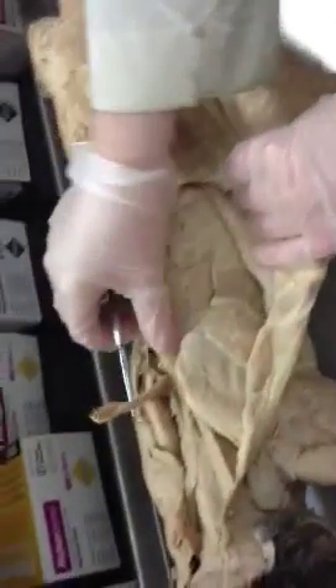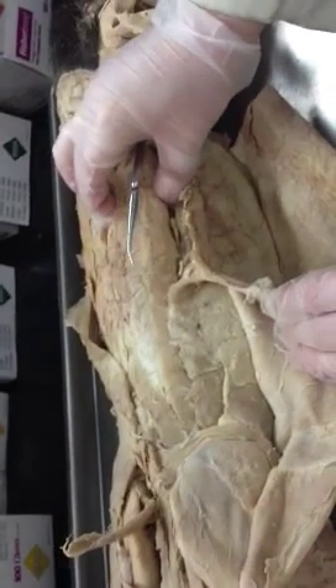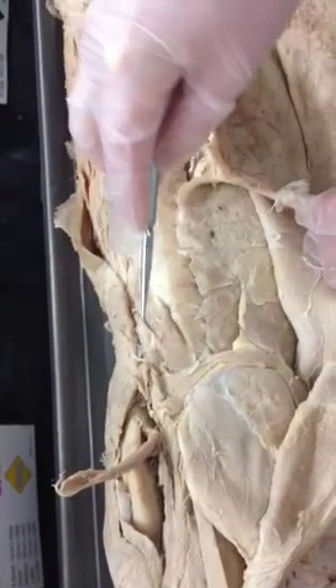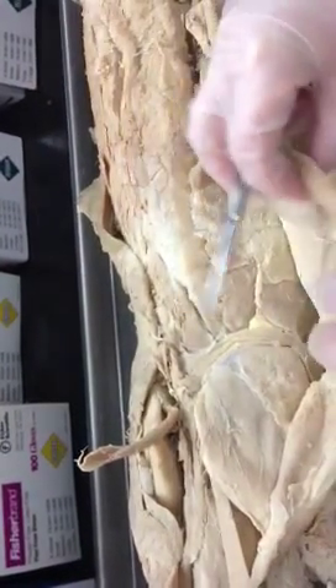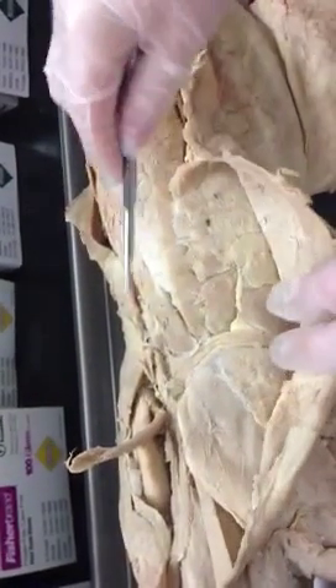Moving to the deep muscles of the back — you remember we had three columns. These muscles are huge in this cat. On the upper part of the back here, this is the spinalis dorsi, which is part of the spinalis column. It's roughly underneath the spinal trapezius.